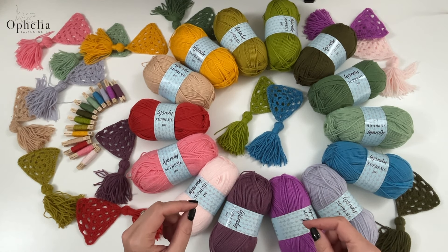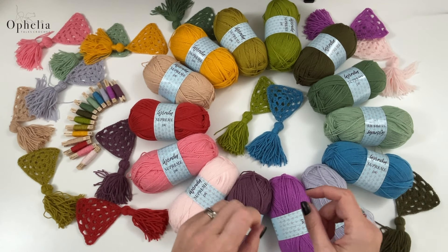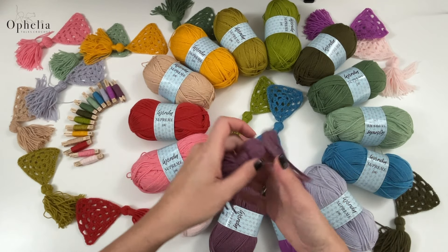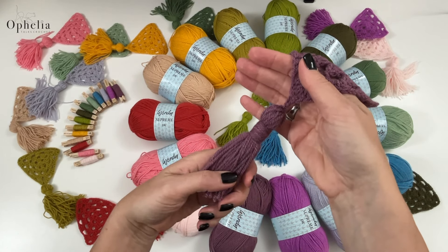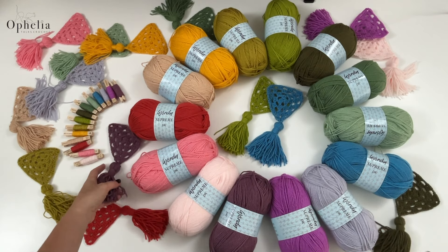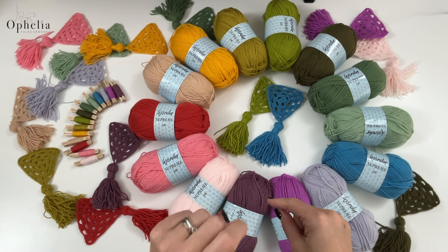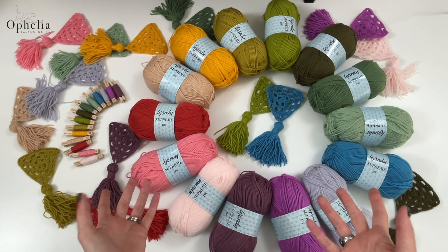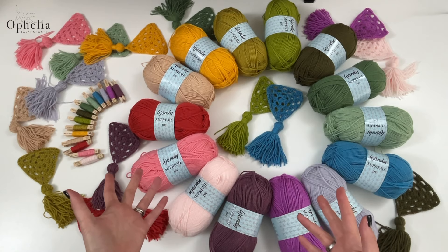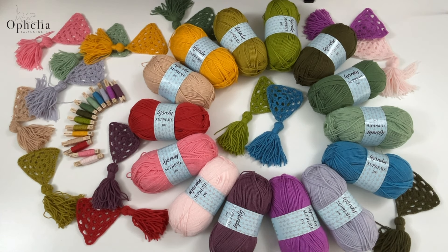And seriously, what is a yarn if you can't make a tassel with it? So the very important test of making a tassel with this yarn — yes, we will be testing that as well. Now I might have a thing or two to do with the choice of colors made by James Seabrett, the company that owns Wendy, which has now added 14 colors to their existing range of 51, making it a whole range of 65 colors.